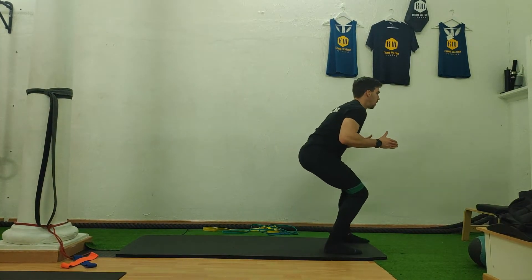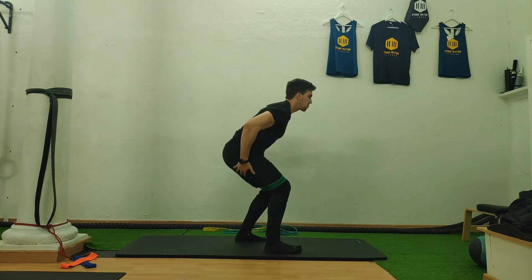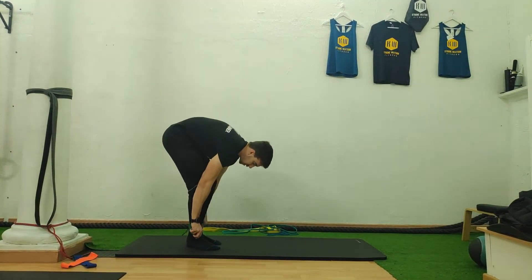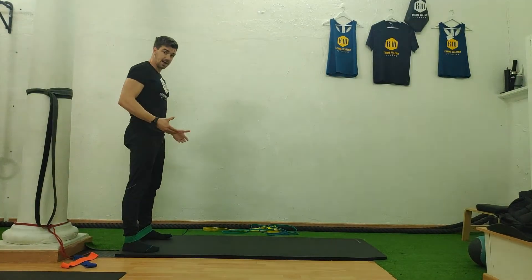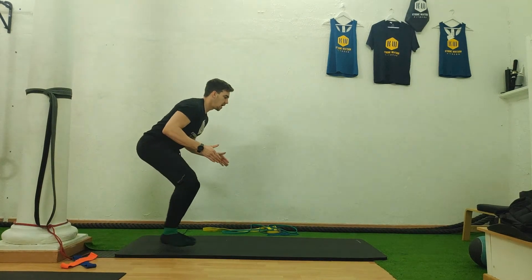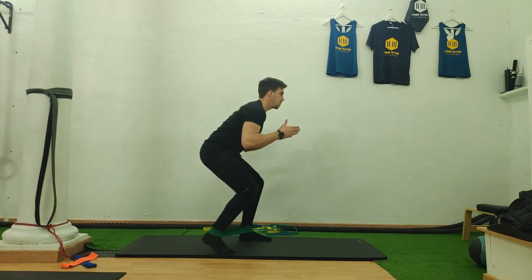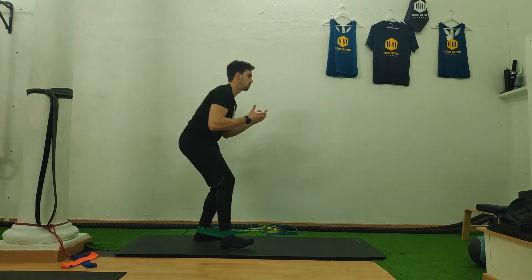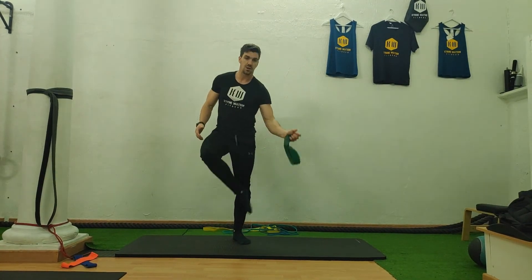Walk forwards and then walk backwards, and you're really going to feel this on the side of your knees. Keep going forwards and backwards, and again, if you want to make it harder, the lower you go, the harder it gets. Squat down and try not to keep your feet in — keep them wide — and go forwards and backwards. Okay, that's how I want you to do that exercise.